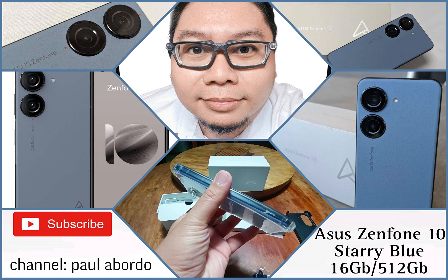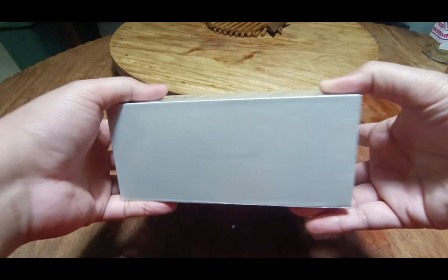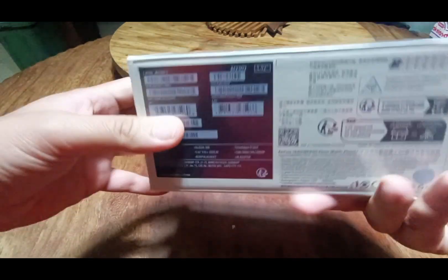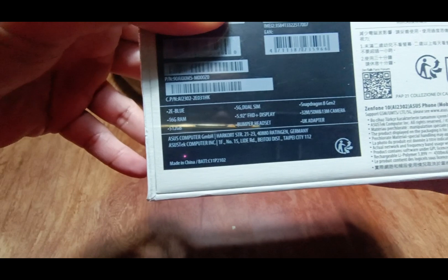Hello YouTube, this is your Kuya DIY Paul Abordo and today we have a simple unboxing of the Asus Zenfone 10 Starry Blue, 16GB of RAM and 512GB of storage. Special thanks to Jen and Wu for making this possible.